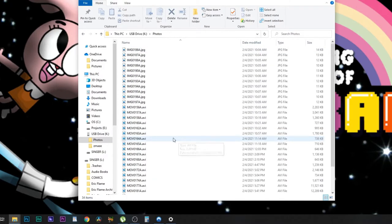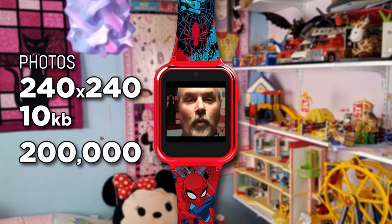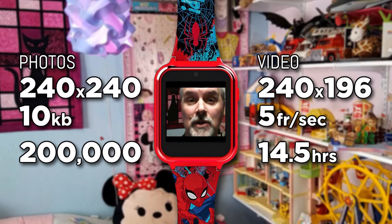I only had a spare 2 gigabyte micro SD card laying around, which doesn't seem very big by cell phone standards. The pictures on this watch are actually really small — photos are only 240 by 240 pixels, and at about 10 kilobytes I could probably fit about 200,000 pictures on a 2 gigabyte SD card. Video is taken at 240 by 196 pixels and only at a frame rate of about 5 frames per second, so by my calculations I could fit about 14.5 hours of video on a 2 gigabyte SD card.